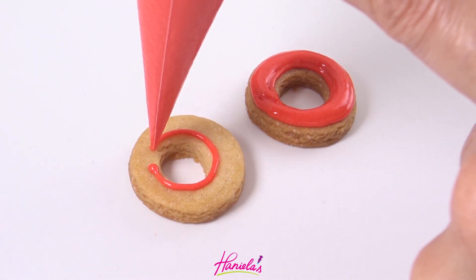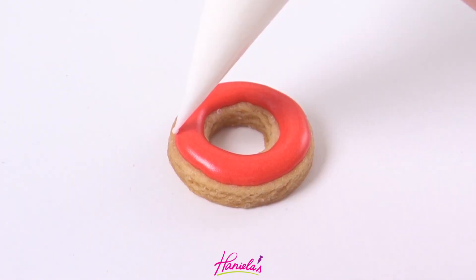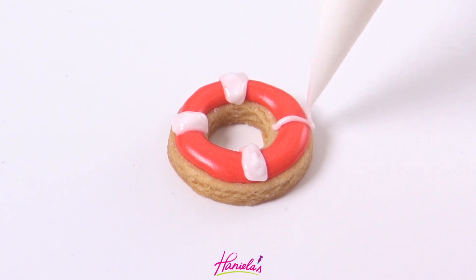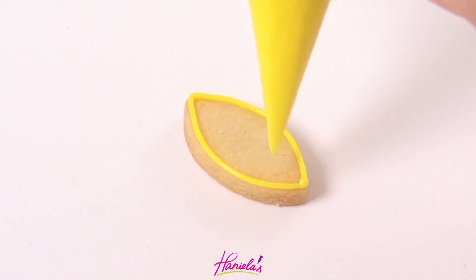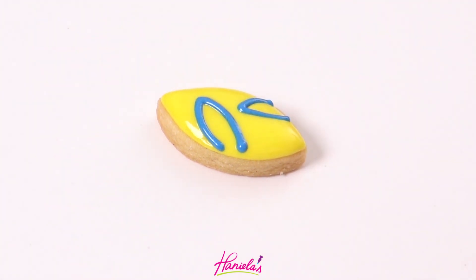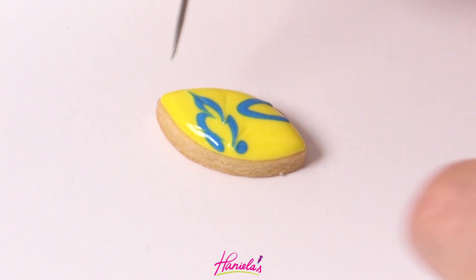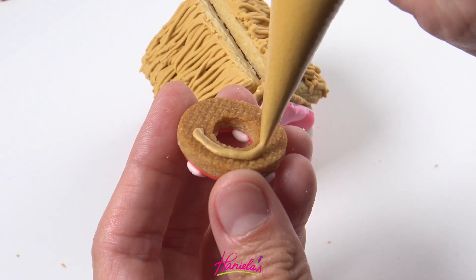To make the decorations I'm using small cutters. This is a cutter from the Attico geometrical set and it's great for making a life buoy. You want to outline with red, fill it with red, let it crust, and then you can pipe white lines across. This little mini surfboard was made with a small petal cutter — it's about an inch across, super tiny — and I'm using a wet-on-wet technique creating these leaves, and then you just have to let that dry.